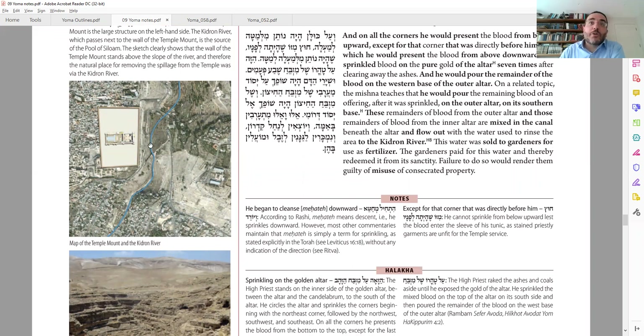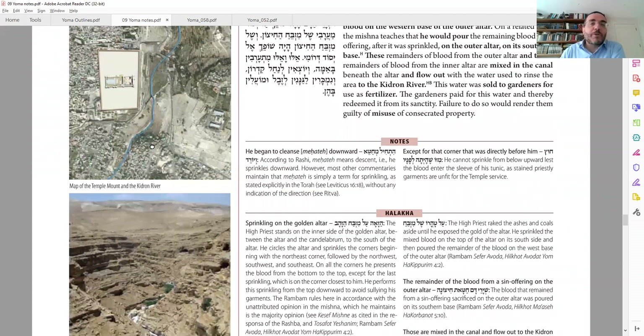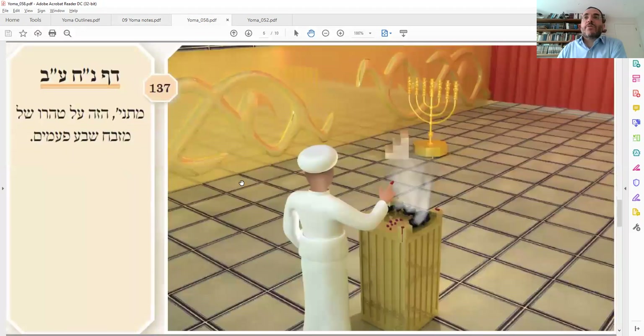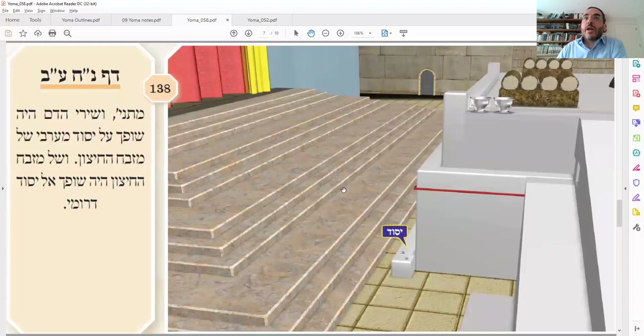Once it got to the river, someone could go down there, collect it, and sell it to gardeners who would use it for fertilizer — blood and parts of animals make good fertilizer. Maybe in this case it was considered good luck too, like getting a dollar from the Rebbe to start a business. However, it has to be sold to them, because otherwise it would be me'ilah — this substance is owned by the Beit HaMikdash and you're not allowed to use it for private benefit. But if you buy it, that money becomes Kodesh, and then the blood is usable. The Yom Kippur blood goes on the western hole; all year round, any extra blood dabbed outside goes on the southern hole.